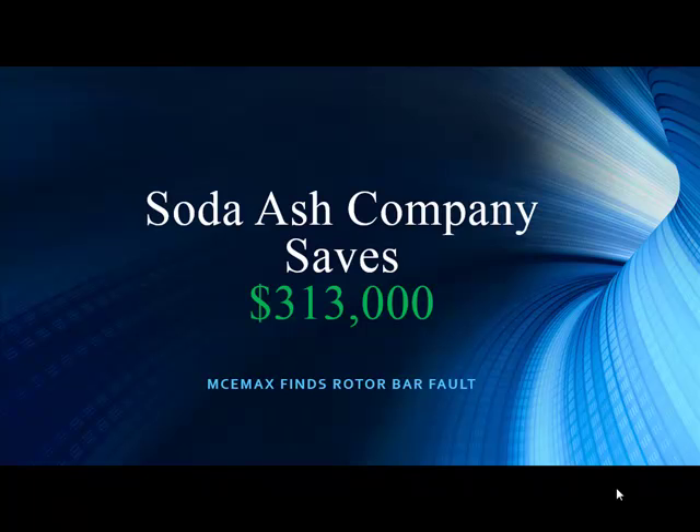They saved over $313,000. Now that's justification. That is justification. I think we just ran a tip on this a couple weeks ago — it was a tip of the week, and a good one, because it's important that we justify having the technology and doing our jobs right.